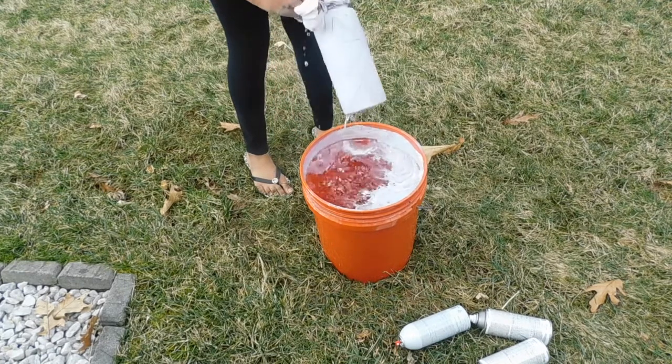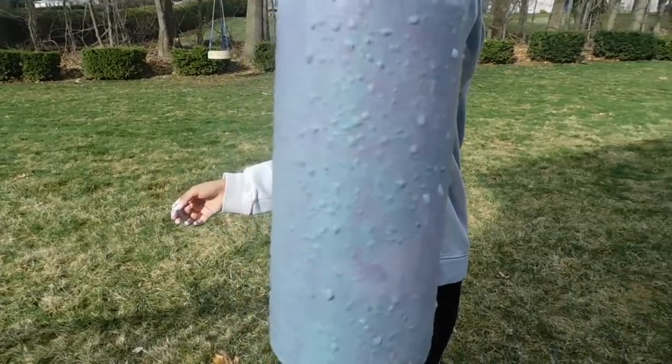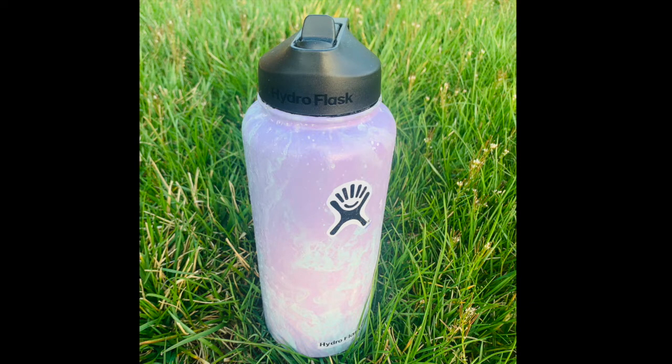Let the water bottle dry, then use mod podge and a spray seal protectant to seal your design.